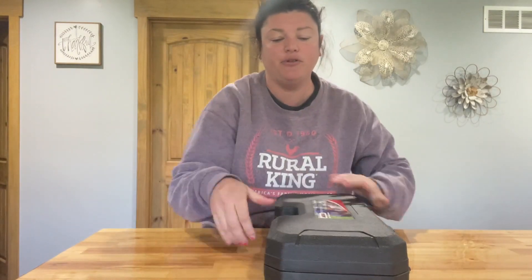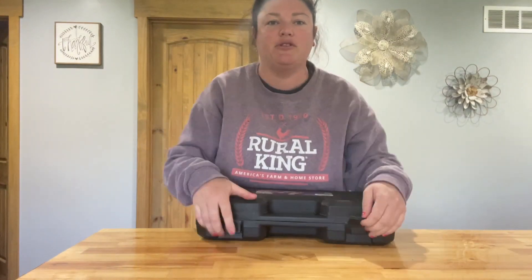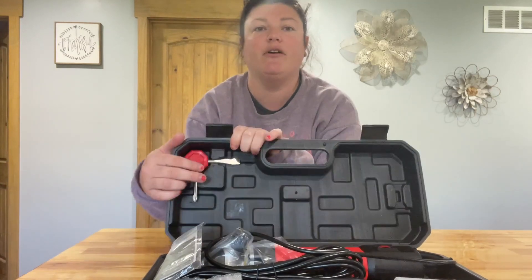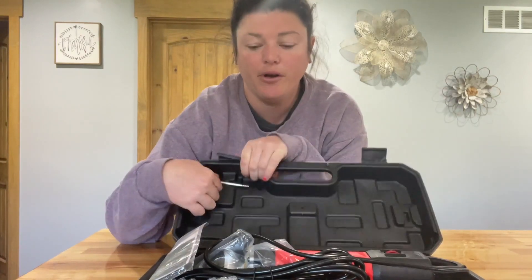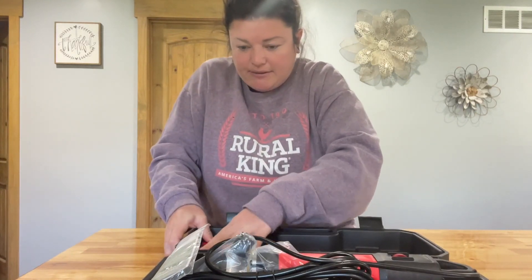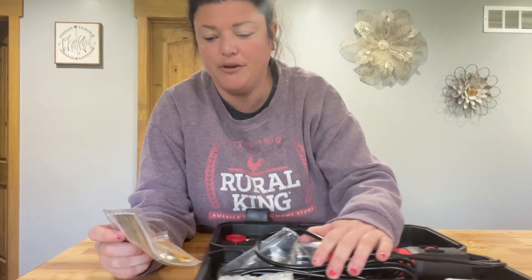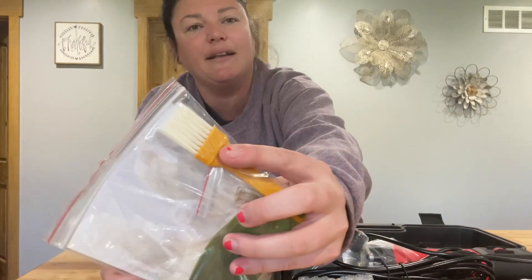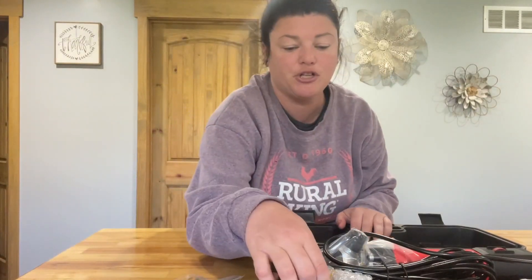It's got two little flips right here. We'll just unclip them and pop it open so we can see all the stuff. There is a tool over here in the corner that is going to help you with tightening and changing out your blades. There are operating instructions in here, two extra springs, and a little brush that you can use to clean off your shears after you're done using them.